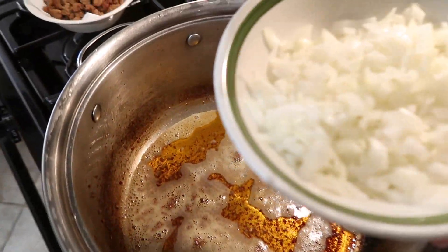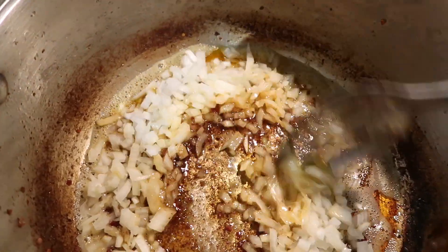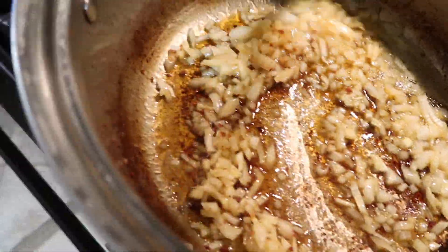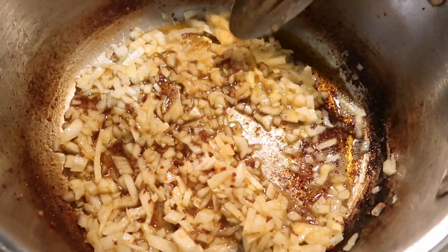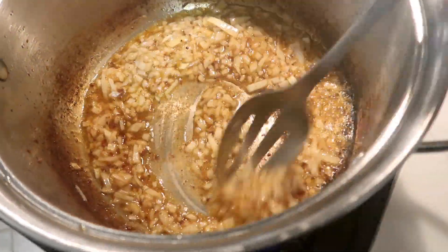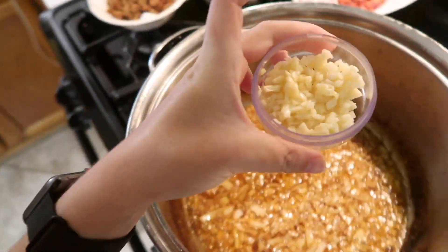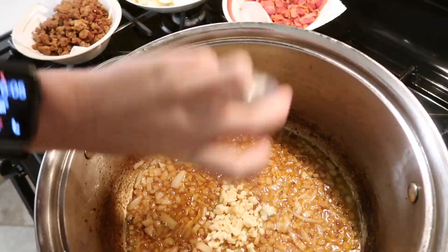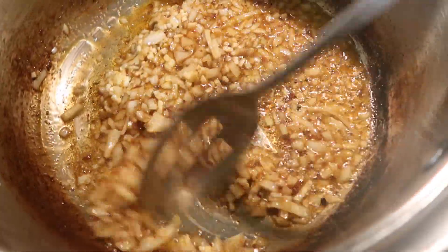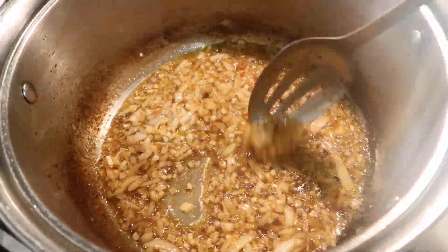After our meat is done, we're going to add our onions — about half an onion. I like to get this to a nice translucent color, and I really like to scrape the side of my pan because all that darkness is just a bunch of flavor that's stuck there. So it's perfect to scrape off the rest of the stuff on the side. Then after I've gotten that translucent enough, I add my garlic and typically stir this for about a minute or two until it's a little bit softened.